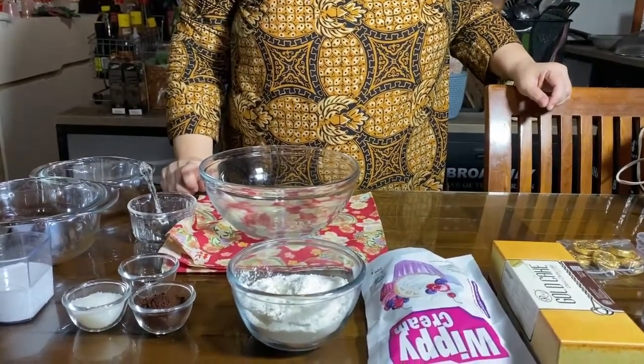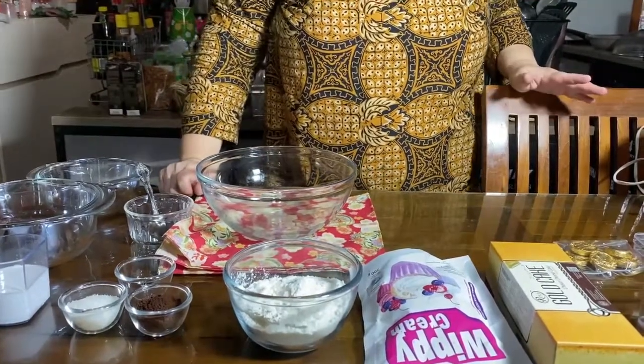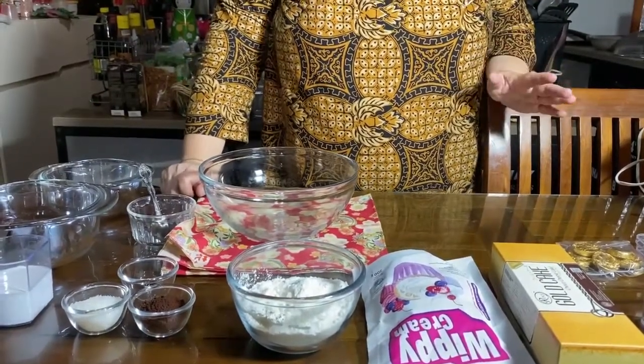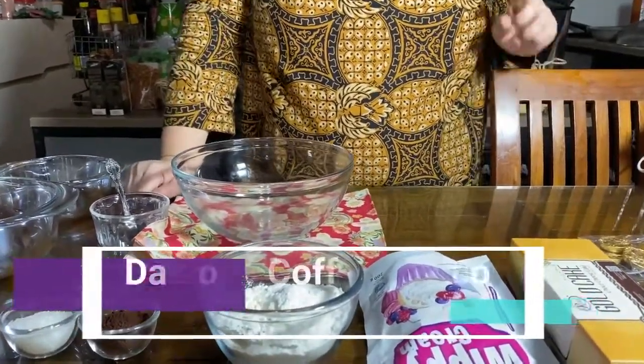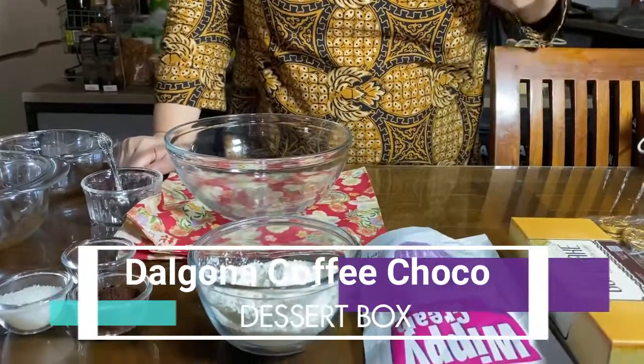Hari ini aku mau buat camilan manis yaitu dessert box. Dessert box itu sudah banyak bermacam-macam rasa, tapi aku mau pakai yang simpel banget yaitu dalgona coffee. Yuk langsung aja!